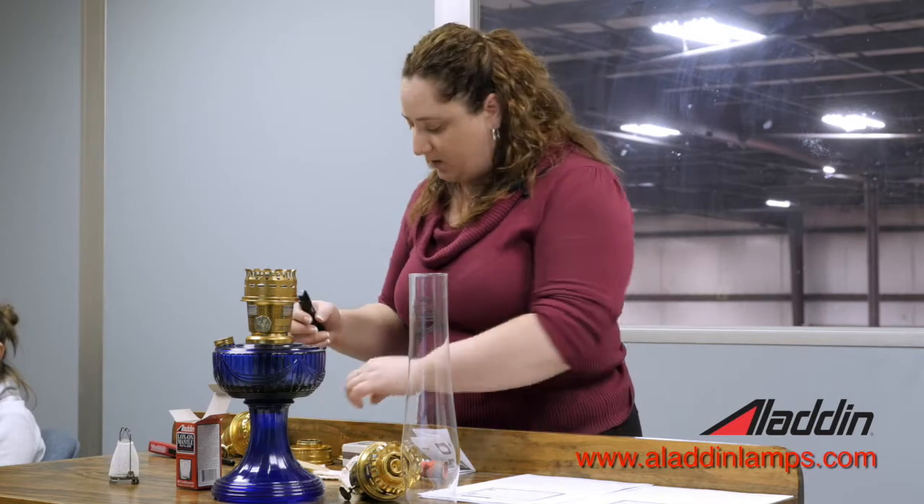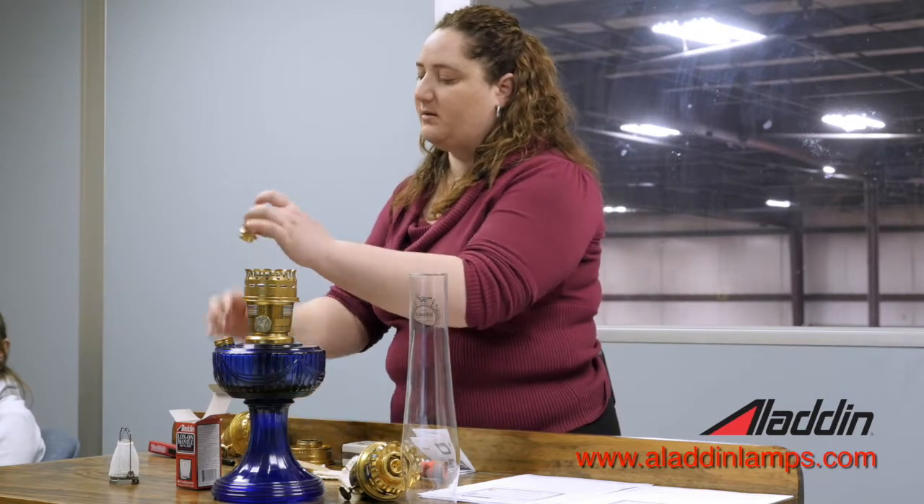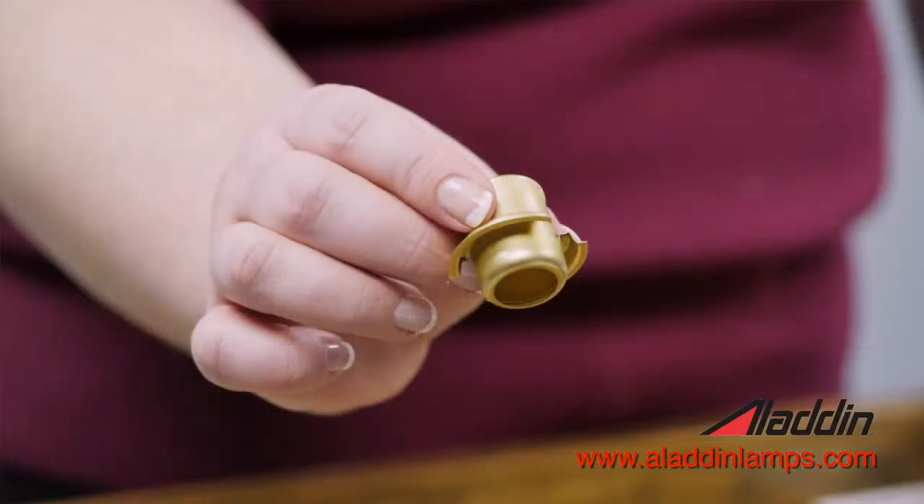One thing that's really important to have your wick working properly is to keep it cleaned. With every burner, you'll get a wick cleaner that looks like this little brass piece.